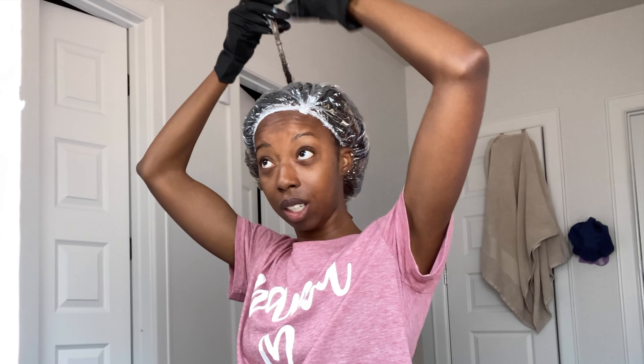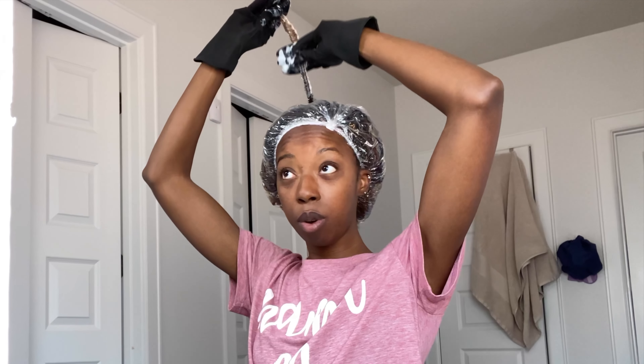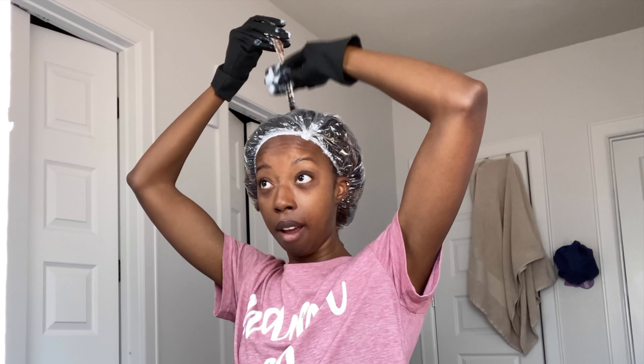Knowing me, I might do a little more than that because it takes a while for my hair to process. My hair is color-resistant, especially at the back. I do talk about it in my previous videos. I do have a color series playlist — definitely go check that out.